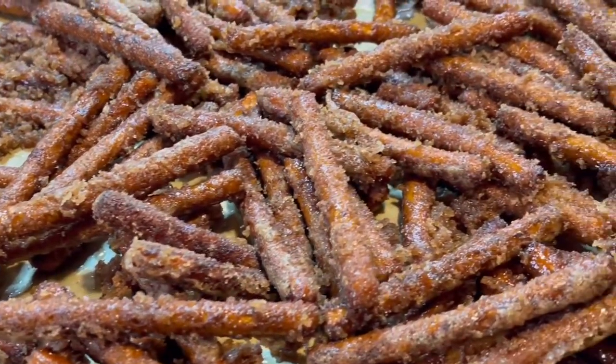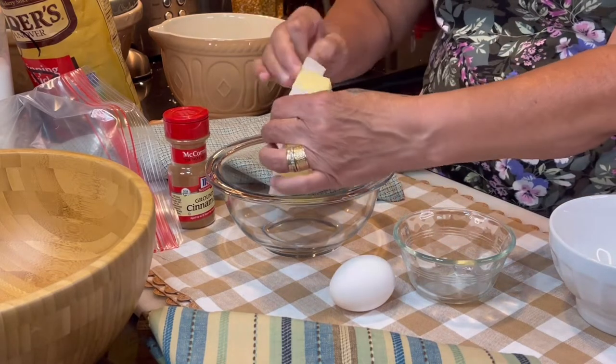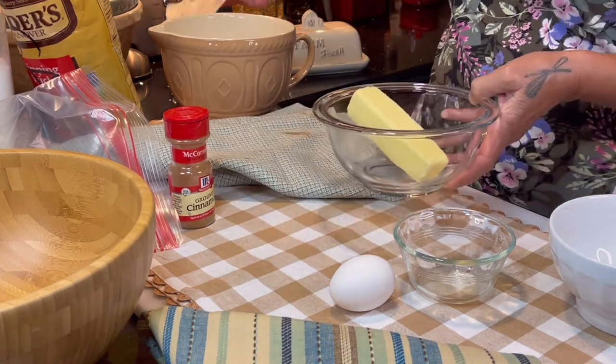Today we're making cinnamon and sugar pretzel sticks. Start by melting one stick of butter — I use the microwave for this.